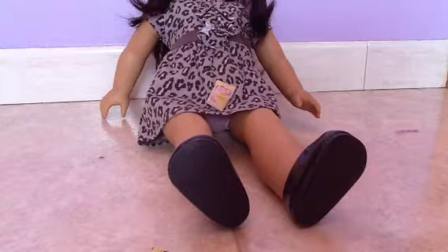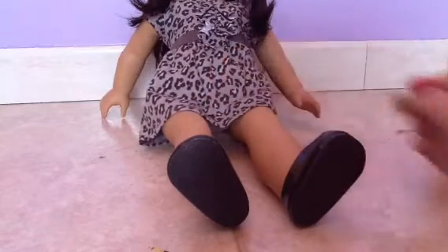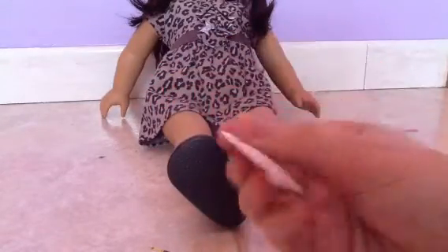Hey, what up YouTube? This is Lego Lauren, and I'm not doing Legos right now. I'm doing an American Girl doll craft, or just a doll craft, and today I'm going to teach you how to make little snacks for your dolls.